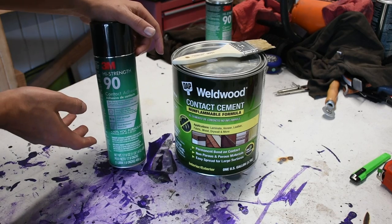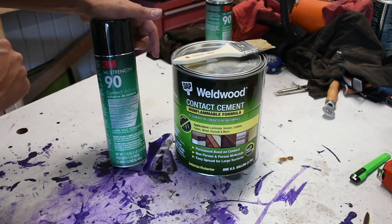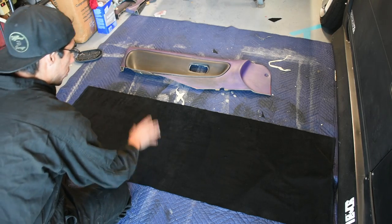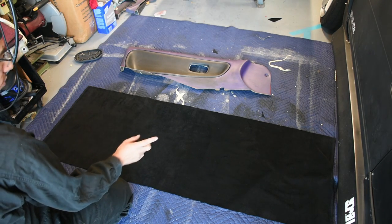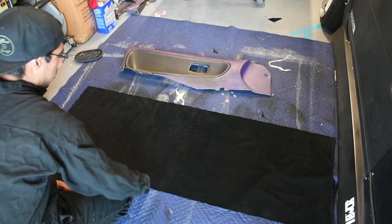Heat resistance obviously helps out with car interiors, because when you leave your car out on a summer day, it easily gets well over 100 degrees. The fabric I'm going to be using on the outside portion of the door panel is this polyester velour. This looks very similar to suede, so it does match my D&D suede steering wheel. I find it much softer as well as cheaper, so this is what I'm going to use.